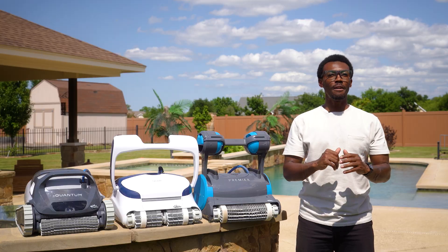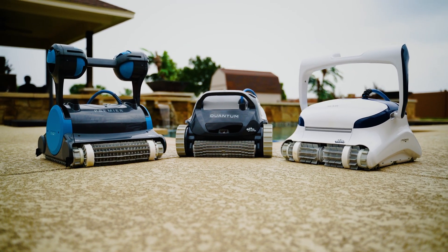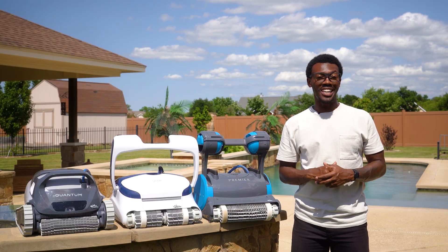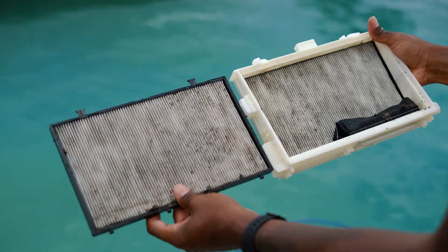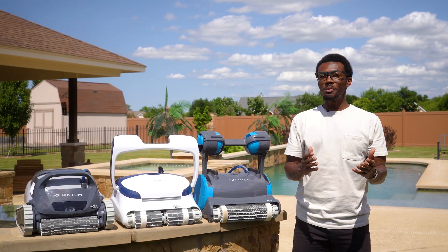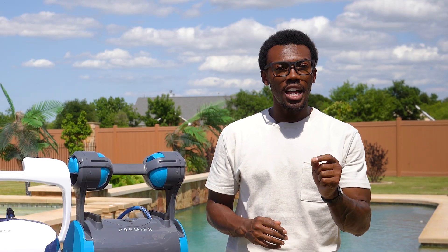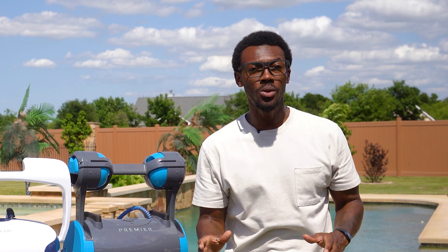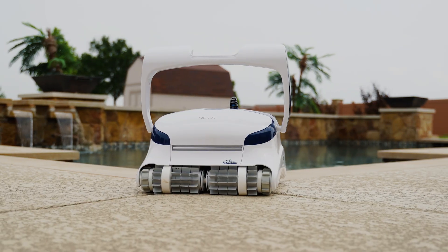Number three: better filtration. The high-end corded pool robots come with nano filtration systems. When I first tested these nano filters against standard mesh, I was surprised at the difference. These things capture particles down to a few microns, while typical mesh filters let larger particles pass right through. In the real world, the pool water went from 'yeah, it's clean I guess' to crystal clear in about 48 hours — the kind of clarity where you can see a quarter at the bottom of the deep end. That slight cloudiness that used to persist no matter what I added to the pool — completely gone. These nano filters capture pollen, leaves, algae, you name it. Only a select few robots have these kind of filters.